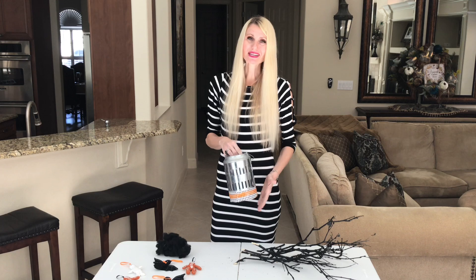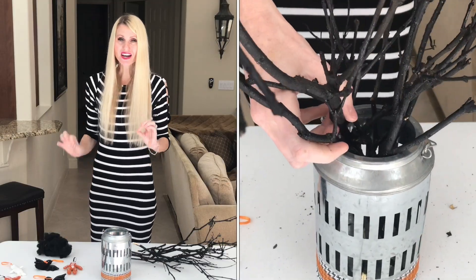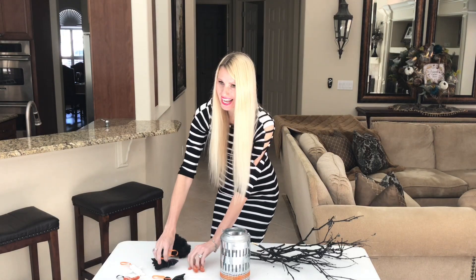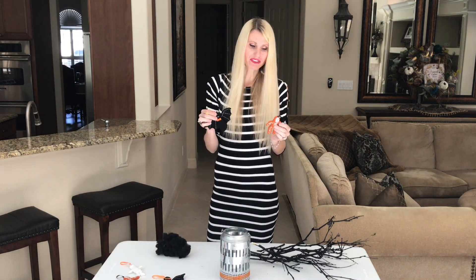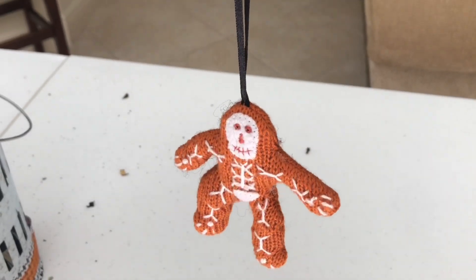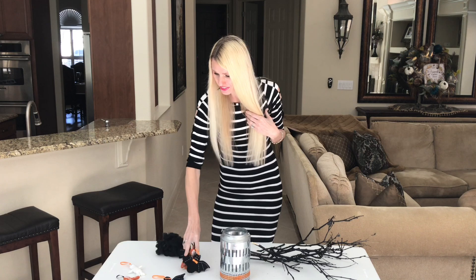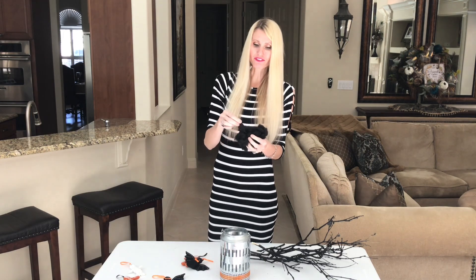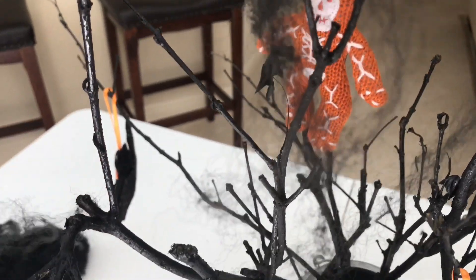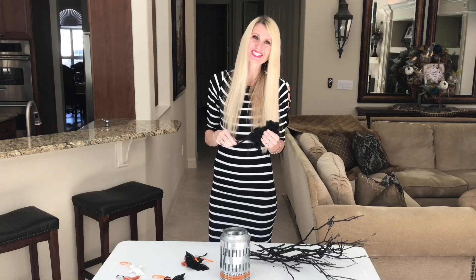Now that my lantern is decorated, I'm going to add in my sticks and spread them out evenly. On the ends of the branches, I'm going to add these little ornaments — I've got some bats, some skeletons, and a little mummy. I got them at Home Goods. At the end, I'm going to add in a few little wispy cotton spiderwebs, which will add an extra eerie touch to my tree.